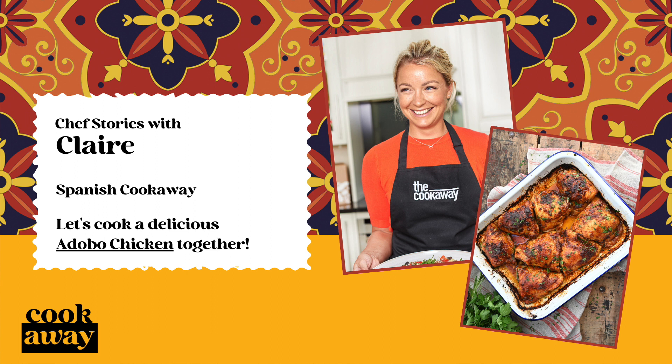Pimentón is sweet paprika. The peppers for paprika are traditionally oak-smoked for several weeks before grinding to a fine powder. This gives the adobo a rich, unique, smoky depth of flavour.